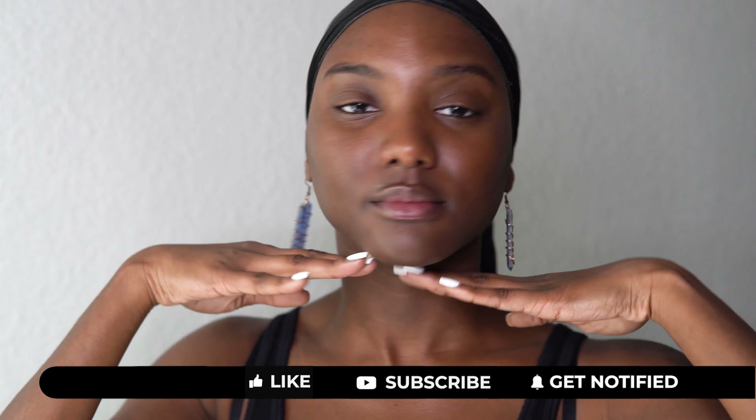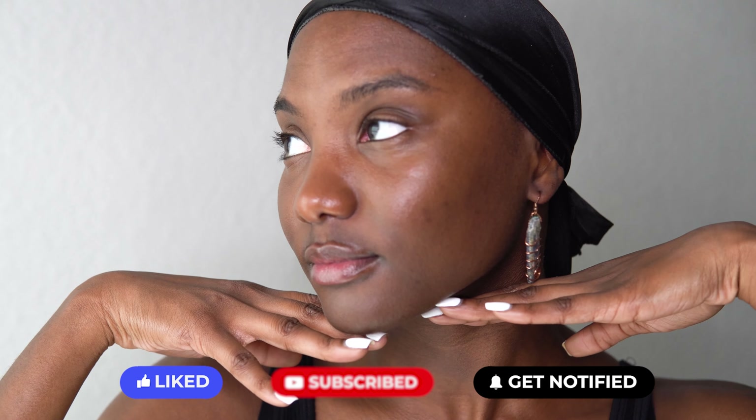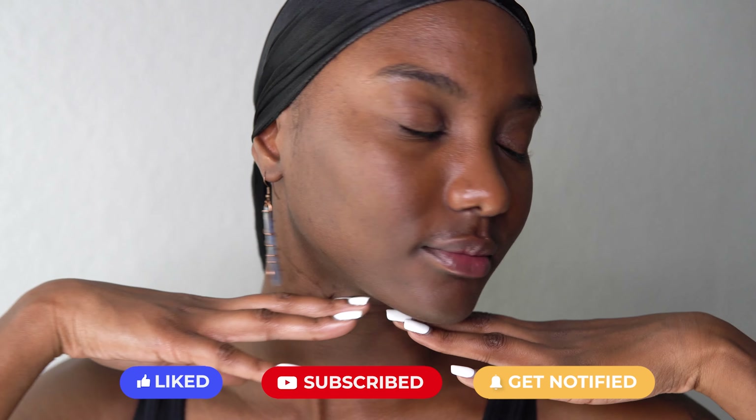For today's video, I'm going to be doing my updated makeup routine, especially for this cold winter weather that we're having here. This is basically my new makeup routine with new products that I have incorporated. So if you would like to see how I get this makeup look today, then go ahead and stay tuned. I'm going to have everything in the description box for you guys to follow so you know exactly what I'm using. So let's go ahead and get started.